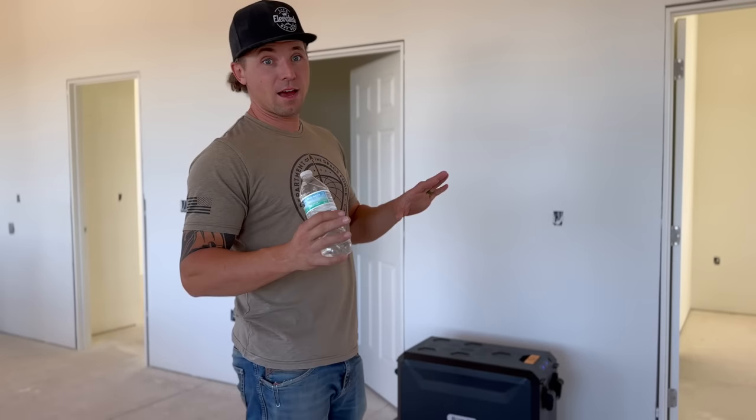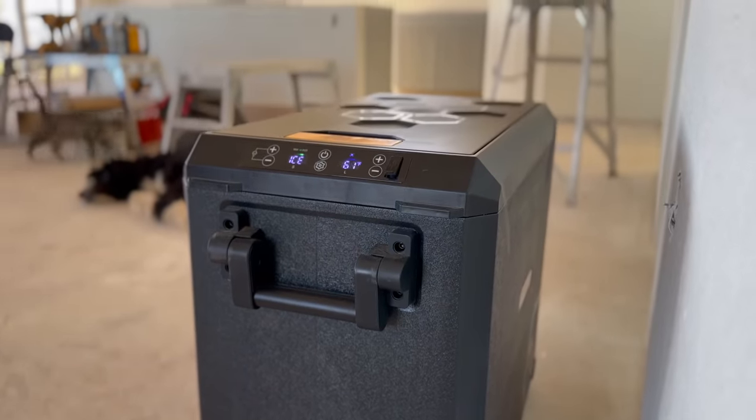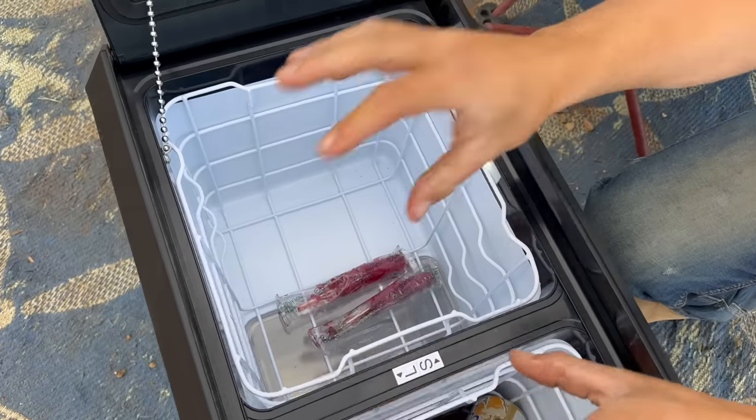Thanks to the sponsor of today's video, BougeRV. They've provided us a portable refrigerator for our apartment the entire time we've been up here. We don't have to go down to our trailer to get cold drinks — we just open the fridge, grab a drink, and get back to work.